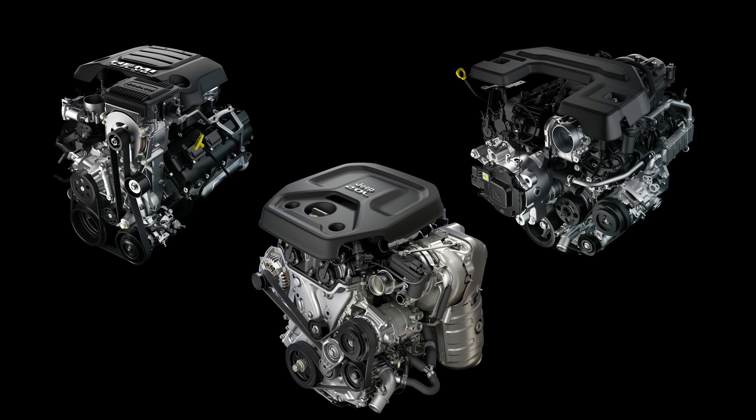Keeping the engine off at a stoplight is one of the key ways that hybrids save fuel. The motor generator unit does not replace the traditional starter — FCA has retained it for better cold start characteristics. So the first time you turn on your engine, the traditional starter kicks in, and then for the rest of the drive cycle the motor generator unit handles starting and stopping the engine.